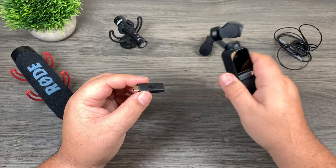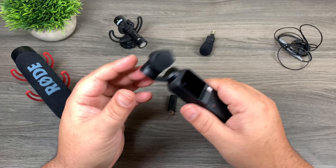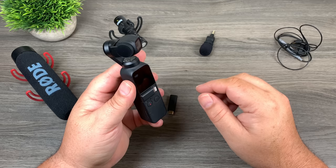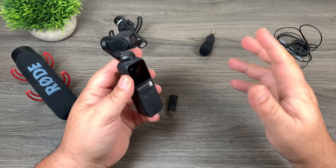I've been using the Osmo Pocket a ton lately and I think the audio is actually pretty good. When we do some samples, you're not going to notice a huge difference when we plug an external microphone into it. It's not going to be as dramatic as past comparisons with GoPros — GoPro has bad audio and when you plug an external microphone into it, it's like night and day.